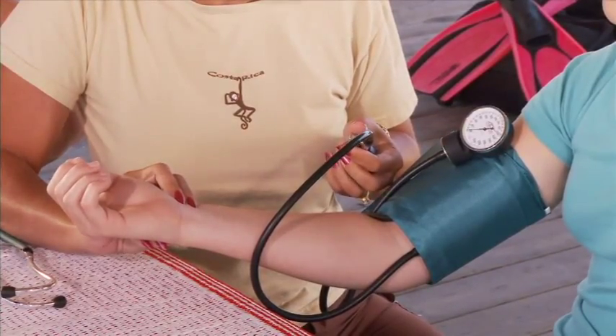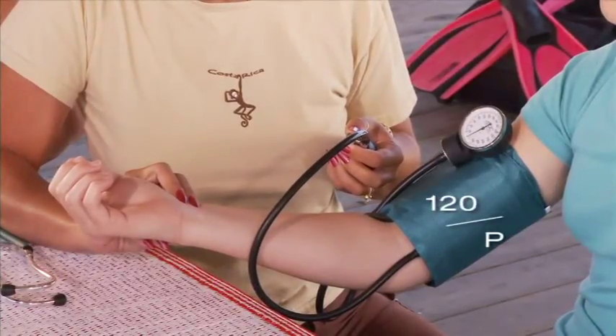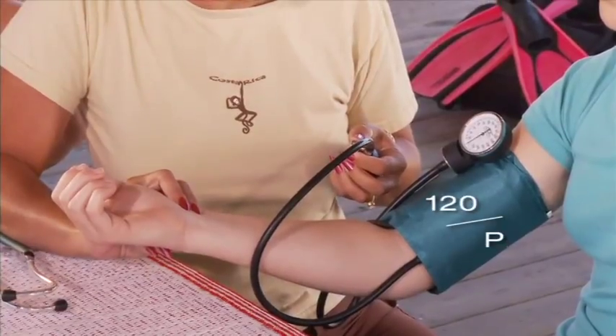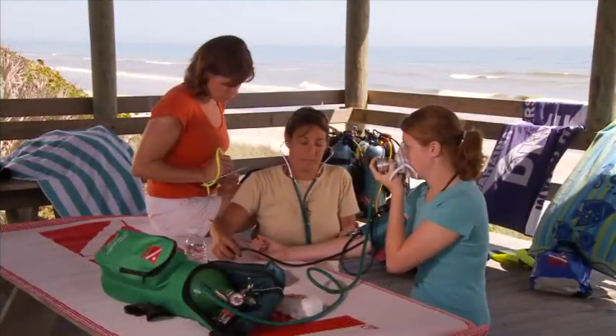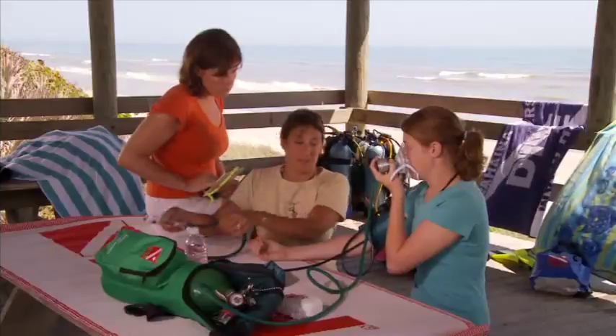You will not be able to record the diastolic number using this technique. Record the pressure as 120 over P to show that it was measured by palpation. Leave the blood pressure cuff in place but deflate it so you can take the pressure again later.